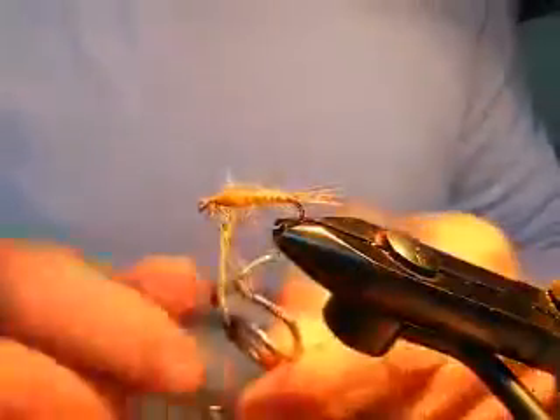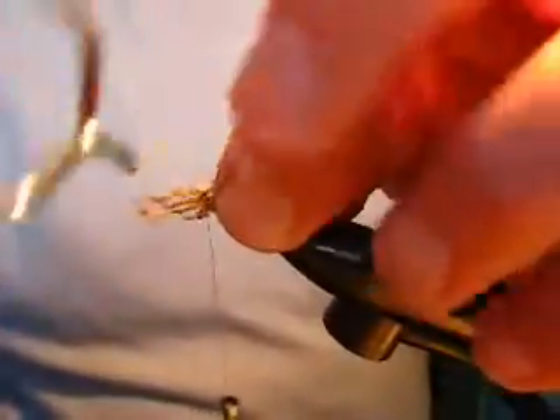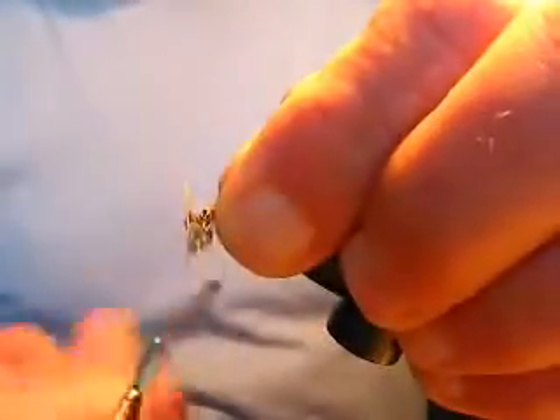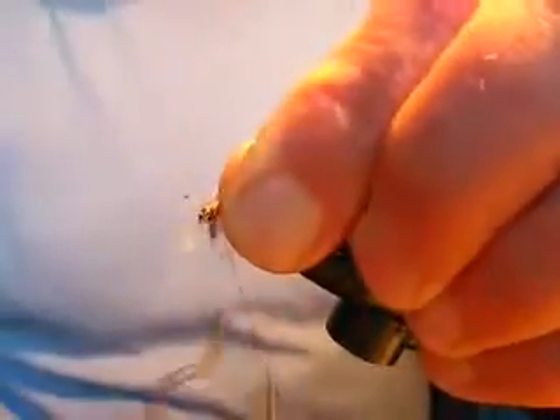Make one wrap like that and stroke those fibers out of the way. Make a second wrap, stroke those fibers out of the way, and catch in the hackle.